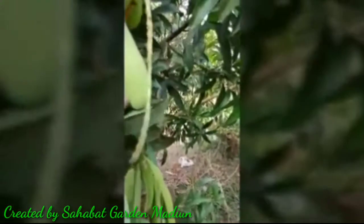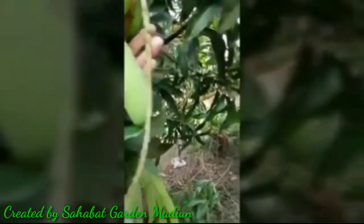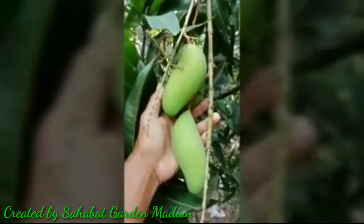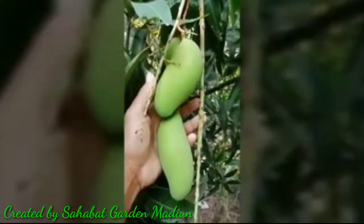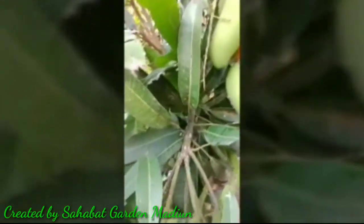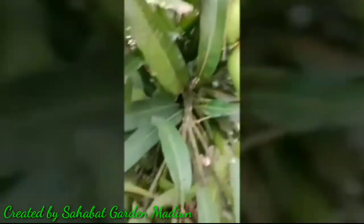Di atasnya ada mangga Maha Canok. Nah ini Macanok, dia bentuknya lebih panjang nih, ini Macanok. Sudah kelihatan ya, kelihatan ada 1, 2, 3, 4, 5 varietas dalam satu pohon.